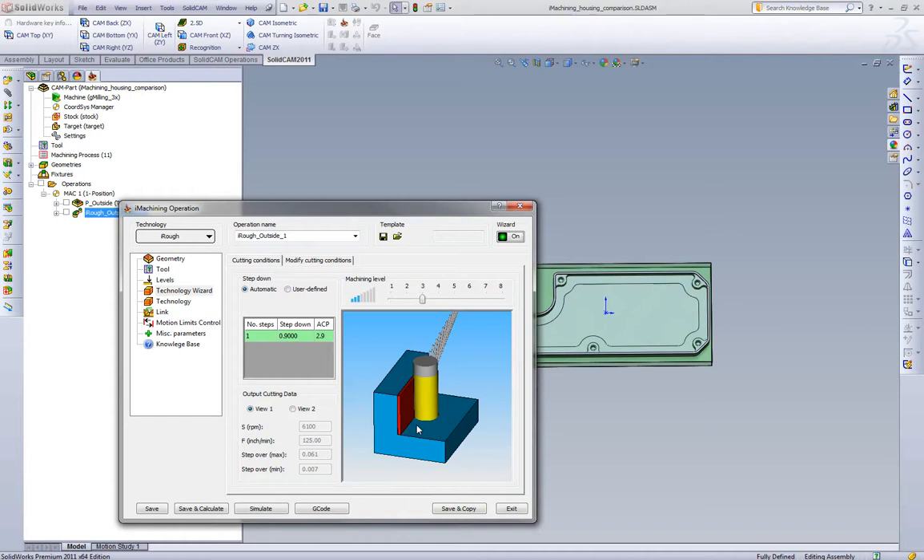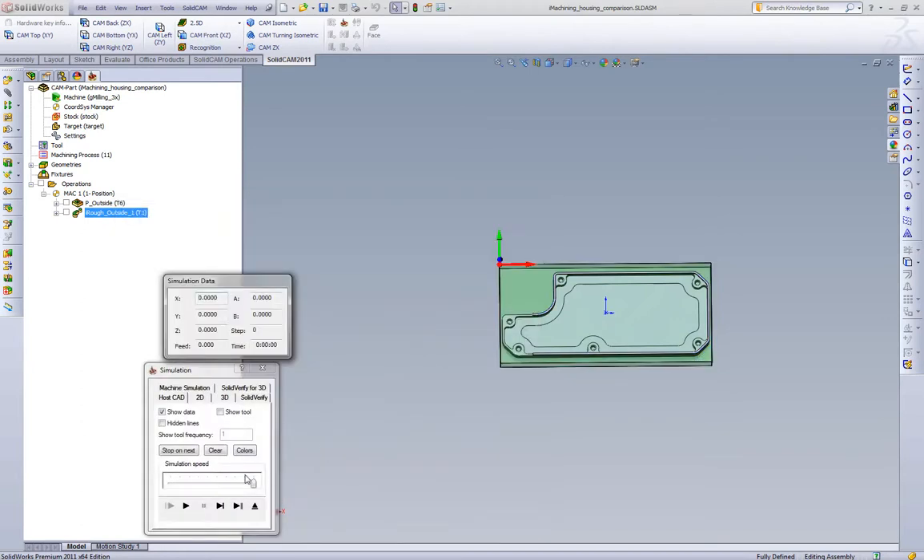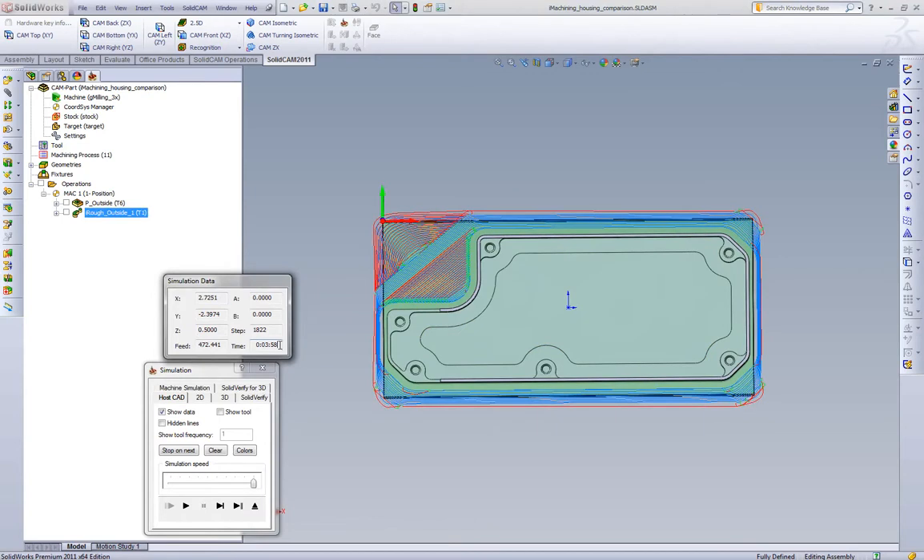Even though we know that running in a straight line we could run 6,000 rpm in steel at this step over and depth of cut — the issue is that in standard pocketing and standard offset style strategies, we're getting too big a step over in the corner, chip thickness goes through the roof, and we're slowing down the entire toolpath because of it. So if we look at what iMachining does at this step over, we go all the way down to 4 minutes of cycle time — and that's still a very conservative feed rate and rpm with iMachining. We're limited in standard pocketing and offset strategies because of the corners.